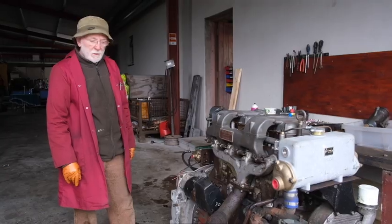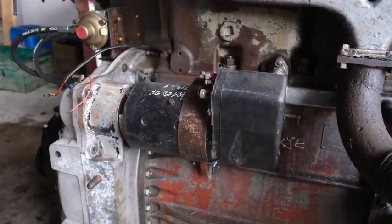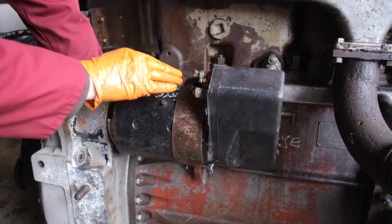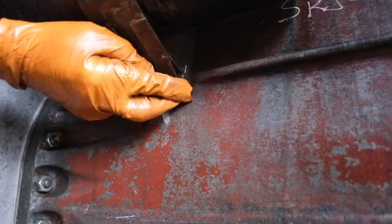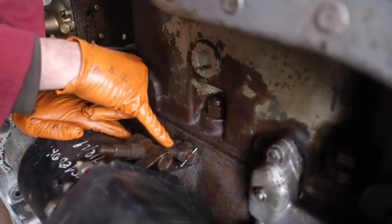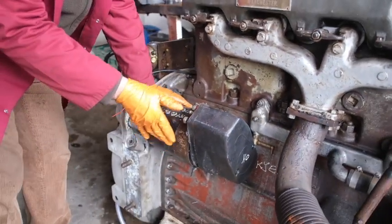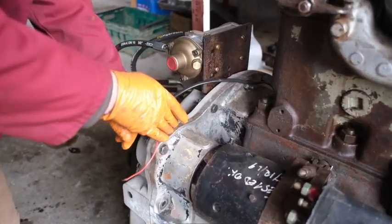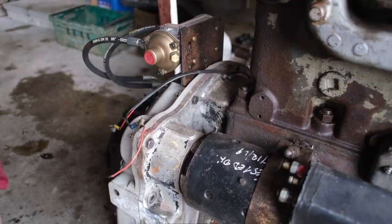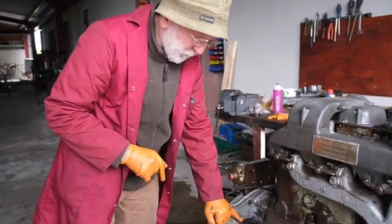We'll pop around to another engine and show you how the starter is actually mounted. All the Gardner engines we deal with — all the traditional ones — use this strap arrangement here. You'll see that it's anchored here on the crankcase, comes up along here, and then you've got this tensioning pull bar which really locks them in place. The distance from the end of the pinion to the start of the ring gear has to be one-eighth of an inch — no more, no less — that's why we use this spacer here to hold the starter in the correct position.